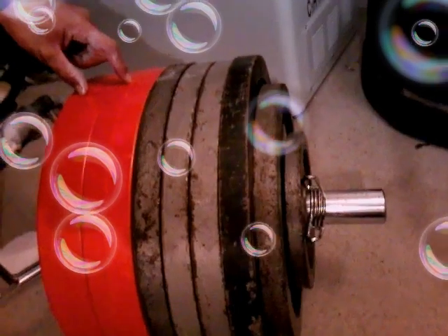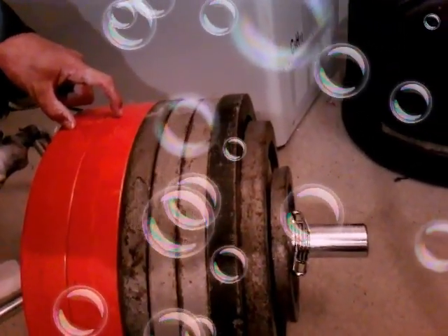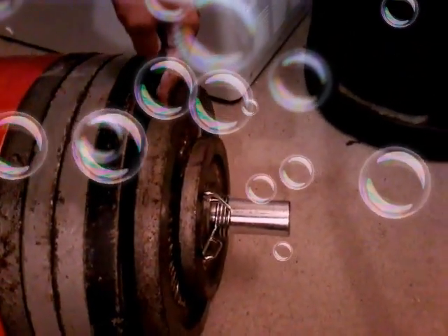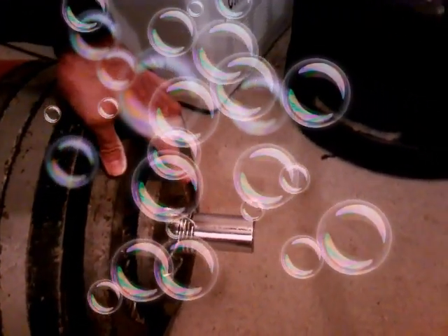That was 326 kilos for two reps. So right here, these are two 25 kilo plates, followed by four 20.4 kilo plates. And at the end here are 15.9 kilos and a four and a half kilo plate, plus the bar, which is about 22 kilograms. So that was 326 kilos for two reps.